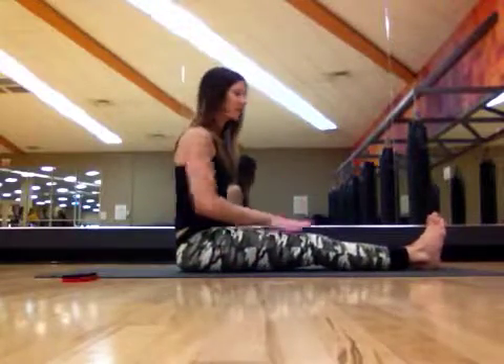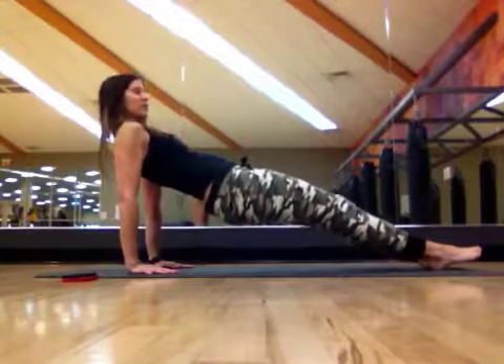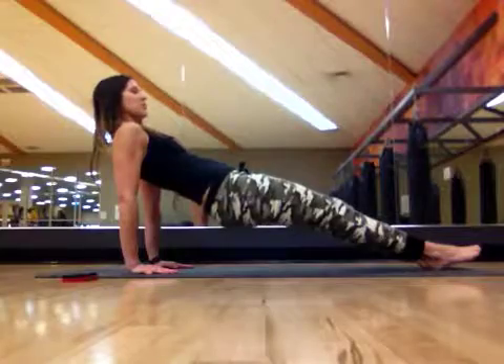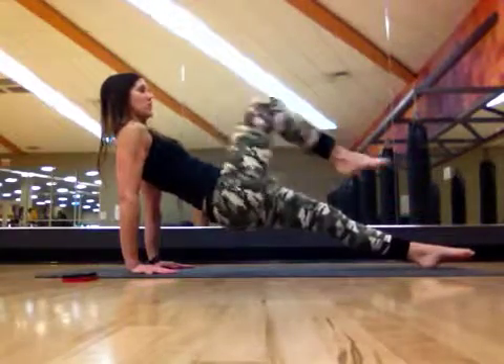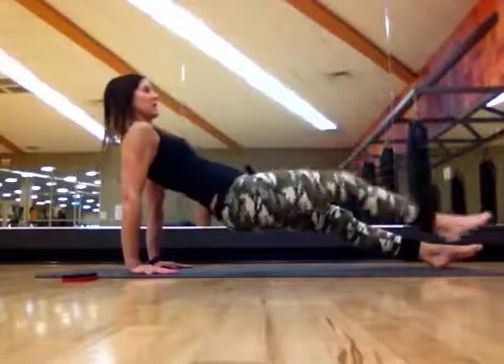For the lower body movement — the advanced version — we'll start with straight legs, hands slightly behind the back, lift up into that reverse plank position, slight tucking of the chin, squeeze the glutes, lift the hips up, and the movement from the lower body is going to be drawing one knee in at a time and extending back down into that position.